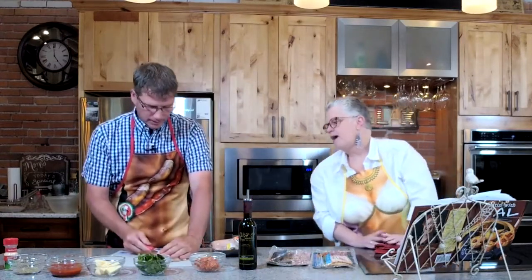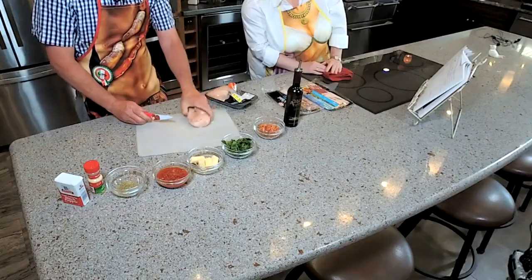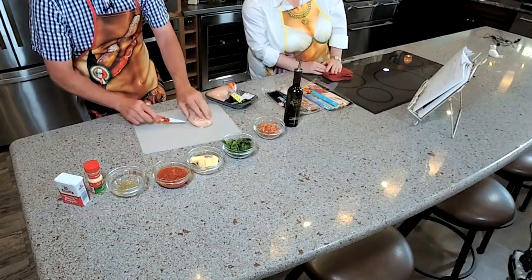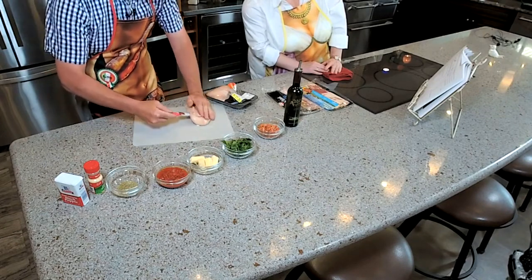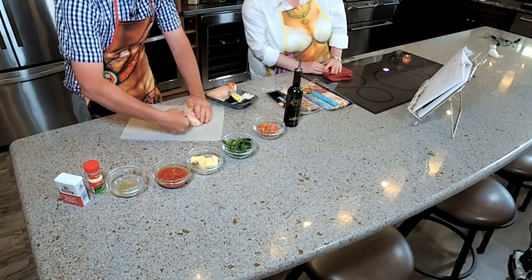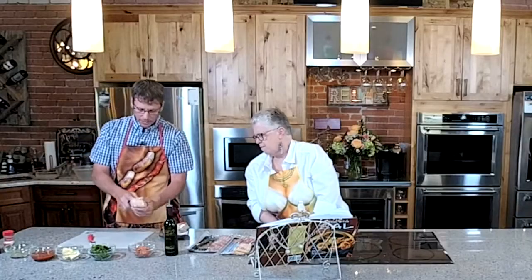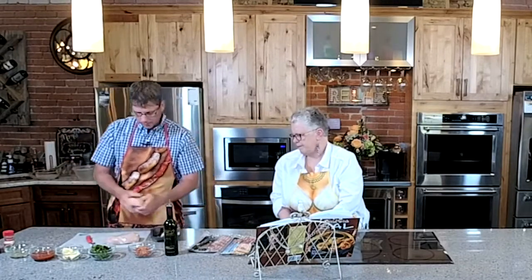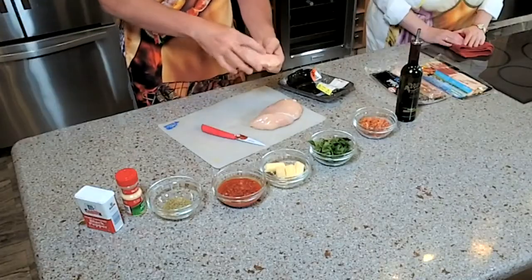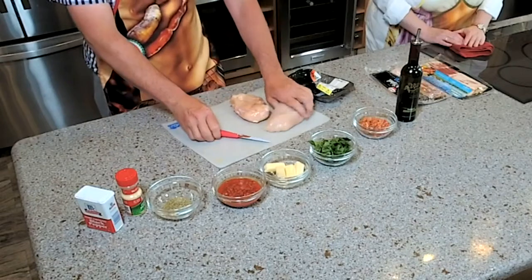I'll just stick my knife into it and then kind of roll it around, so I'm just having one small hole. I like to have it upside down so this part's facing up. The reason for the one small hole is when you're melting the cheese or whatever, there's only one place for it to escape. So I'll cut it and then put my finger in there and just make sure it's all open — wide open inside there.